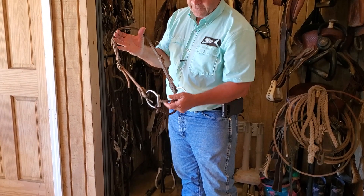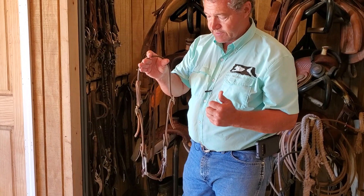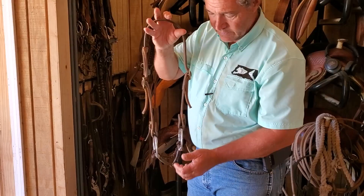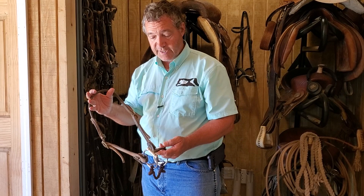This D-ring snaffle tapers to the middle. It's the bit I'm going to use to start my flexion work. If I'm showing a horse in a snaffle bit class, this cannot be a chain — I'll get all my bending and flexion done in this bit. It's a basic bit to get started. I typically start transitioning a horse out of a snaffle bit within 90 days of starting him under saddle — I don't keep him in a snaffle bit very long.